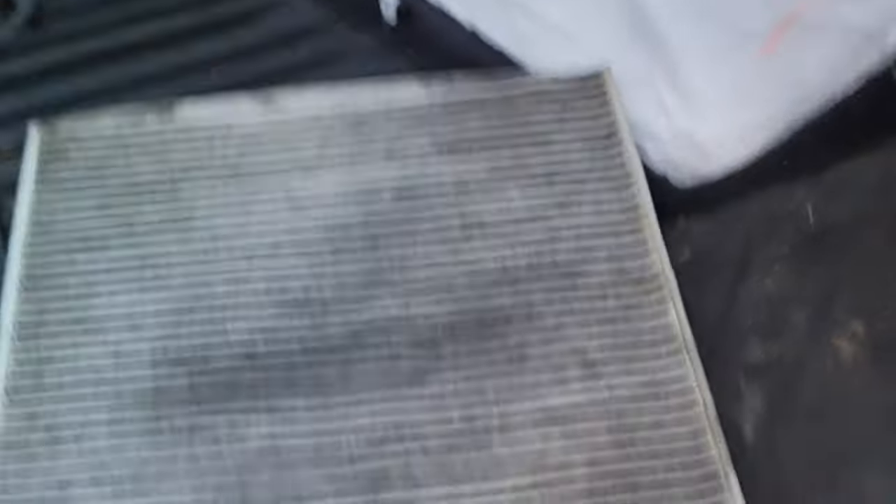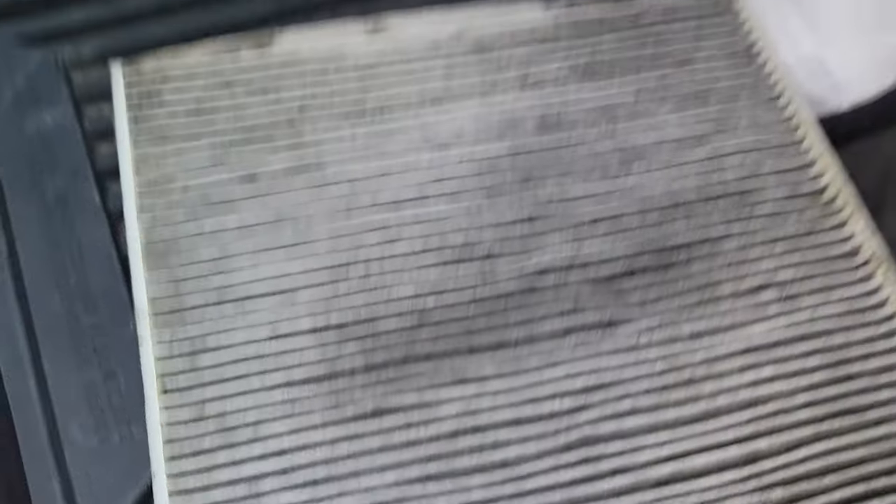Here's the filter. Get this one replaced and hope that helped.